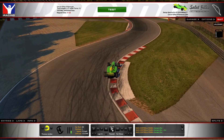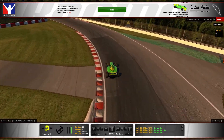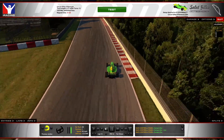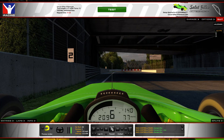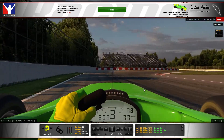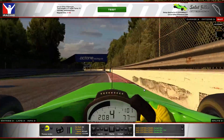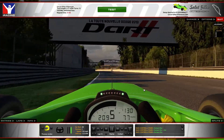I've just bumped the kerb a little bit which has unsettled the car, but it hasn't pushed it too far offline and I can get it back to the second apex fine and run it out. Didn't push too close to the wall.